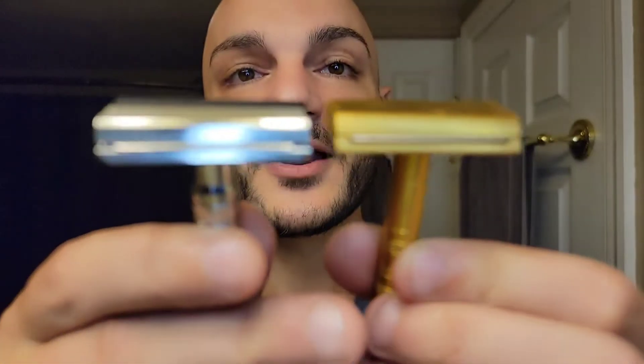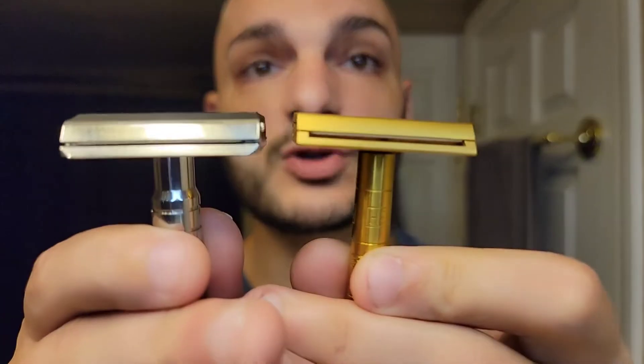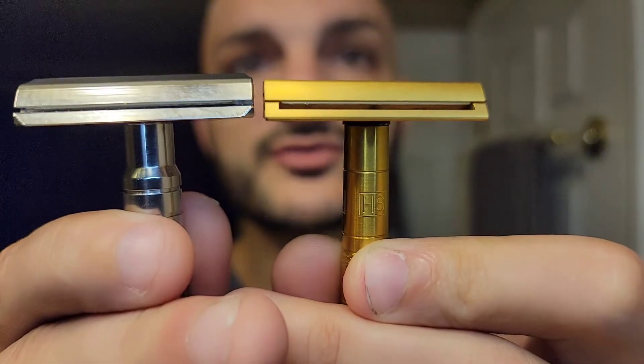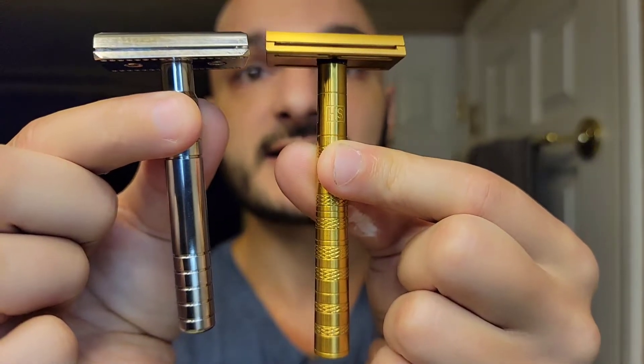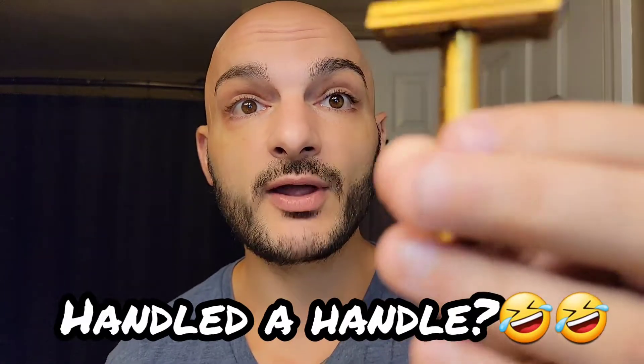Let's talk about these razors. The head caps look extremely similar — the Winning Razor has small cutouts on the side of the cap so your fingers have a place to sit when unscrewing it, which the Henson does not have. The Henson head is a little thinner; you get about three millimeters more head size on the Winning Razor. The Henson is a full four inches in length whereas this is 3.75 inches.